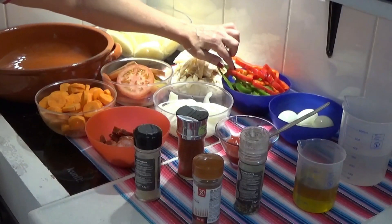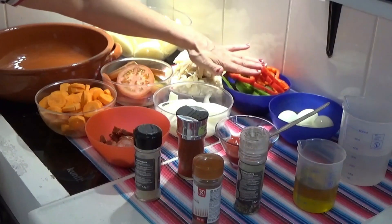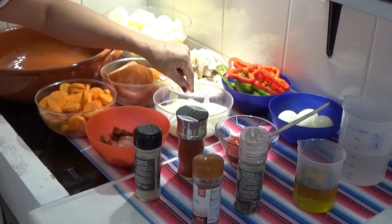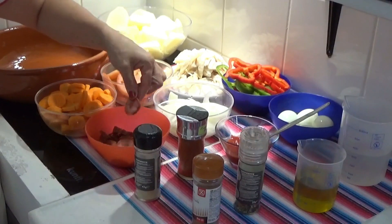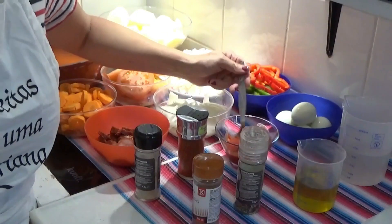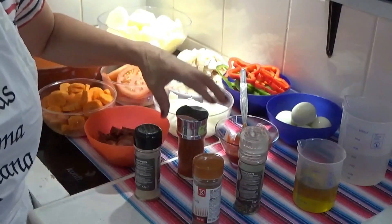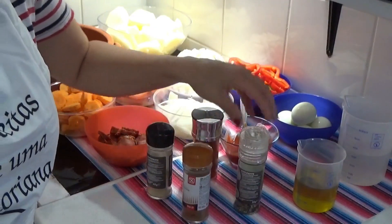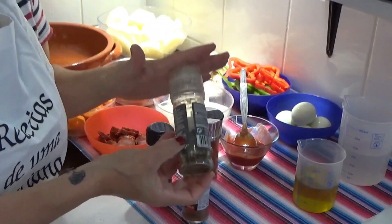Green pepper and red pepper — half of a red and half of a green. Onion sliced into rounds — I have 2 large onions here. Chouriço de carne sliced into rounds. 4 to 5 boiled eggs. 2 well-heaped spoons of tomato pulp. Sweet paprika, white pepper, and nutmeg — I have several peppers here.